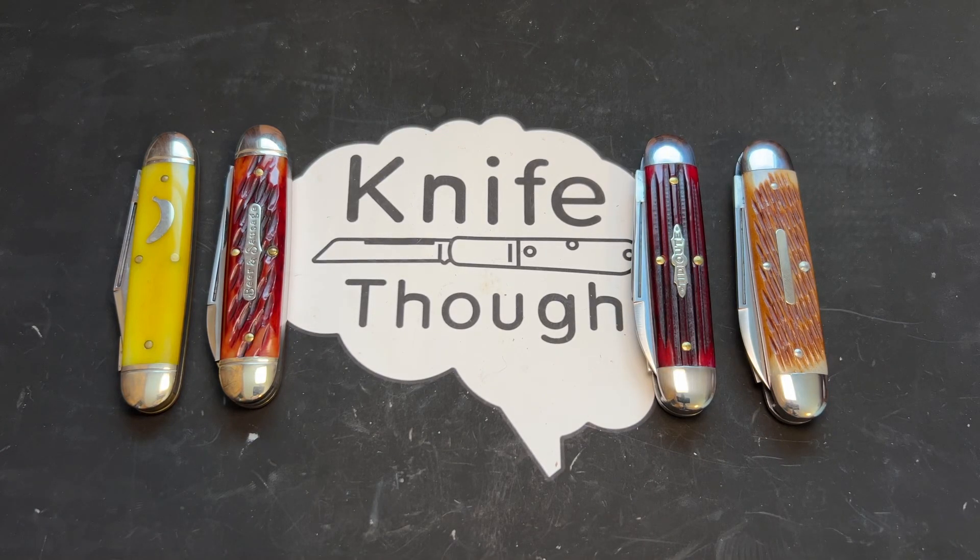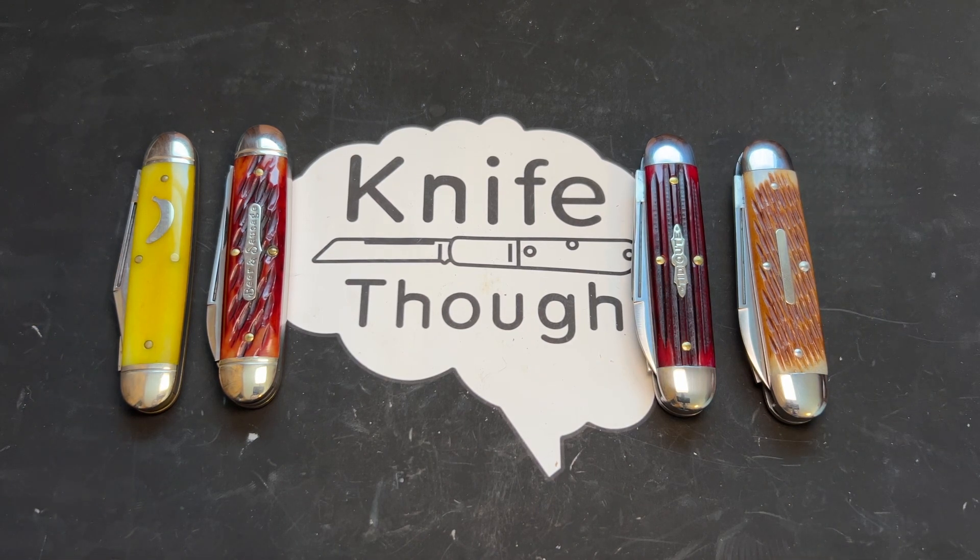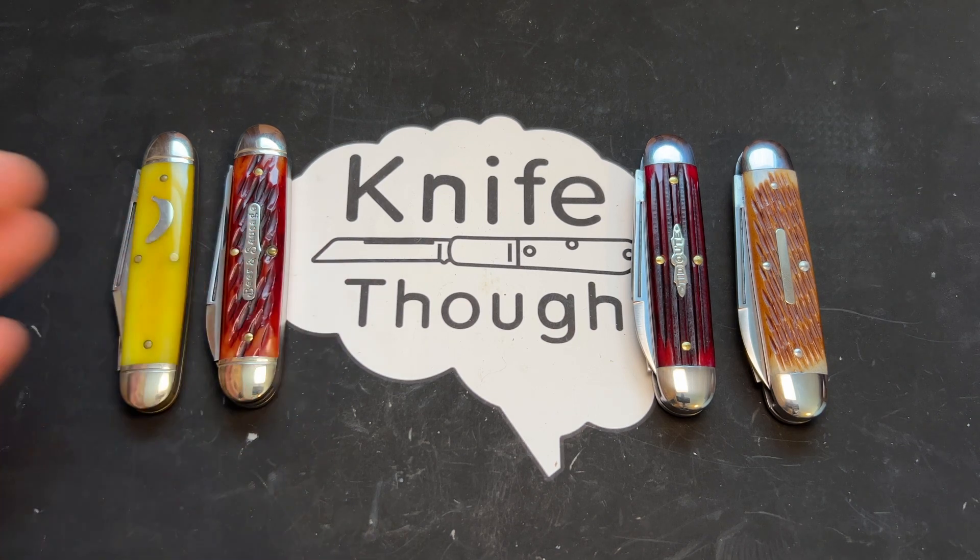This Knife Thoughts video is going to be on the Great Eastern Cutlery number 35 pattern. I recently did a video on the Barlow patterns from Great Eastern Cutlery and thought it'd be fun to do a video on all of my different variations of the number 35 frame. This is not a history of the number 35 frame from GEC — just a fun video showing these off, though I might touch a little on the history.